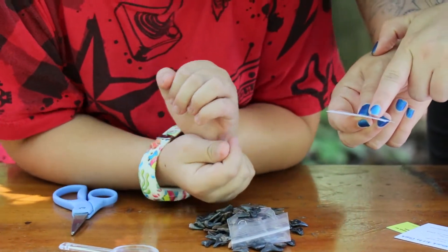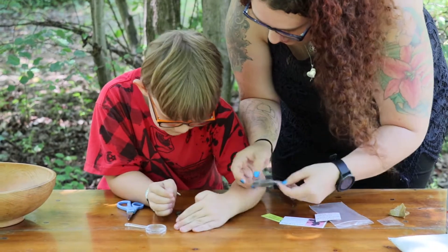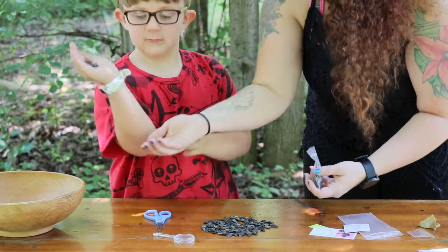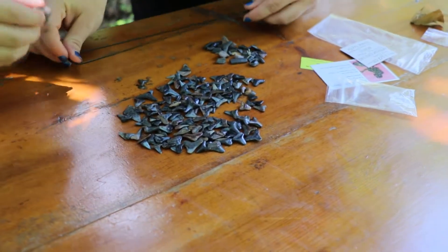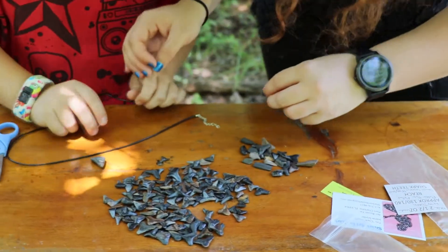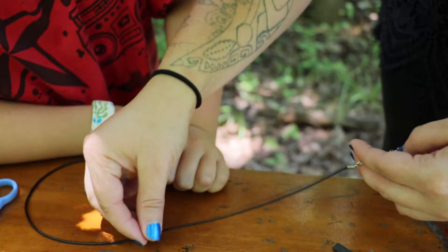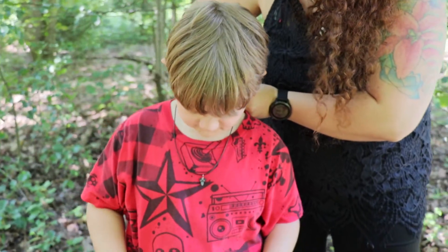We have shark teeth, puffer fish plates, and maybe some stingray. Here's your necklace piece — look, that goes on the necklace. You have to put it on this end, right here. And here you go — you got your shark tooth necklace!